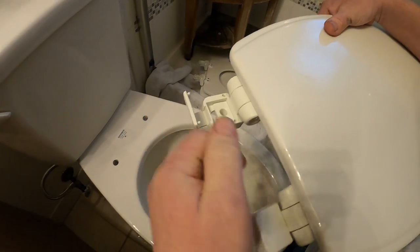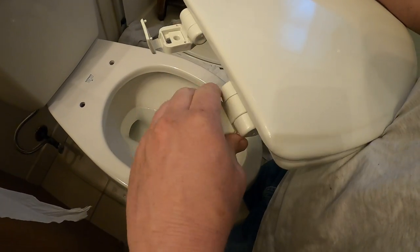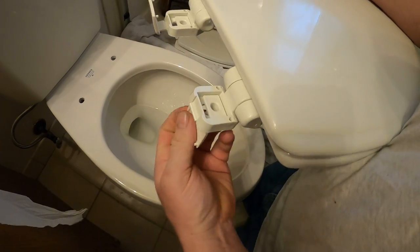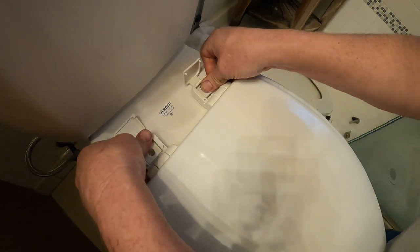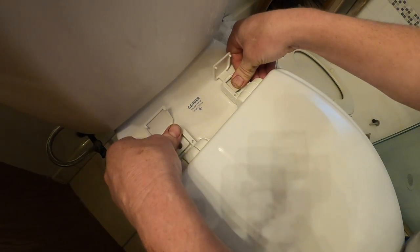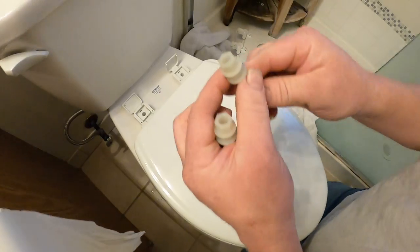So now the next step is you take your new toilet seat and you need to flip up the pieces that hold the hardware that holds it down. Then you can set your seat on the holes like so.